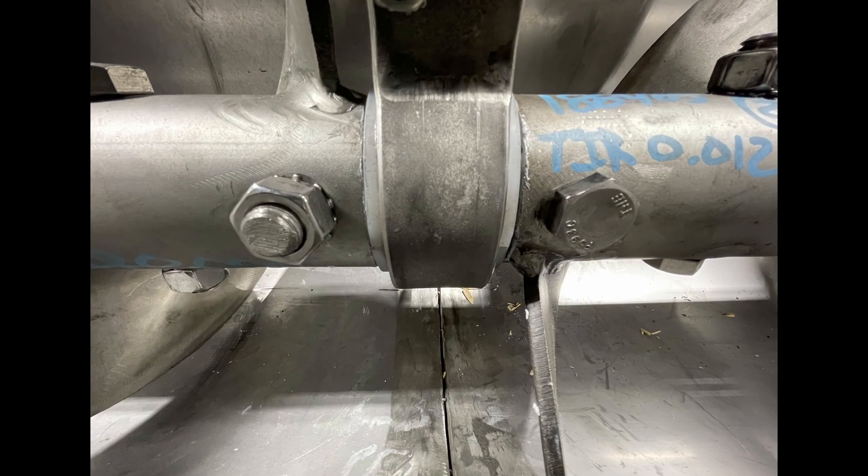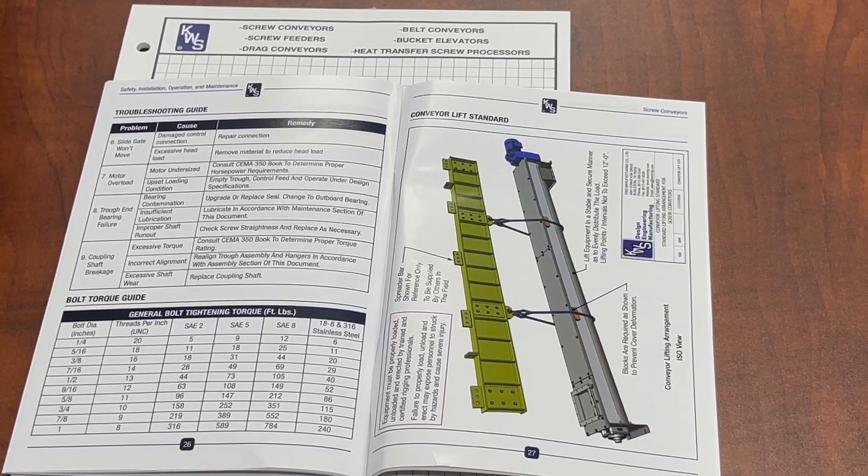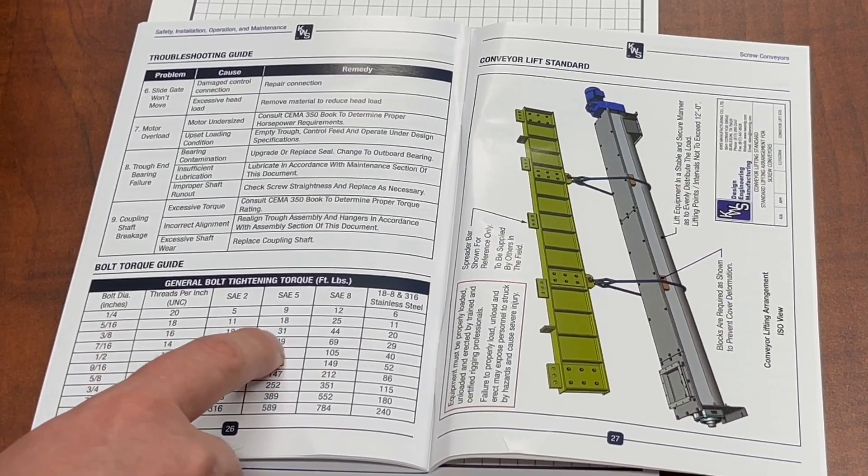Step 9. Ensure the bearing is evenly spaced on each side of the coupling shaft, and all hardware is torqued to KWS operations and maintenance manual specifications.